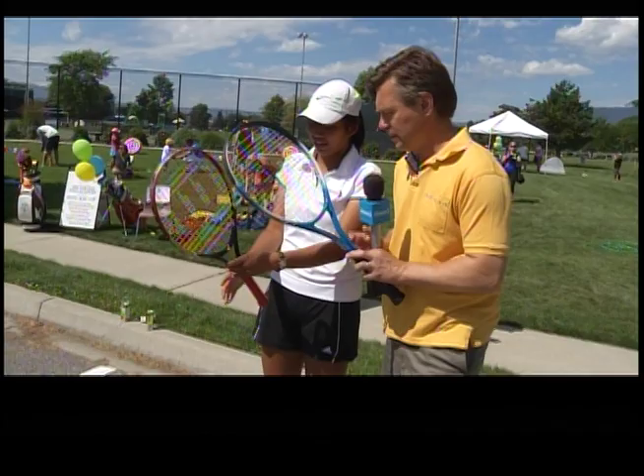So you're giving these guys a little quick lesson? Basically we're just hitting the ball over the net and making sure they're holding the right grip in tennis. What's the right grip? Right now for kids tennis, we're just letting them hold the continental grip.